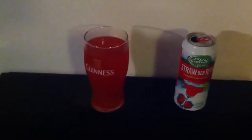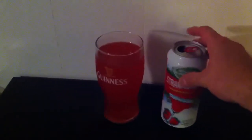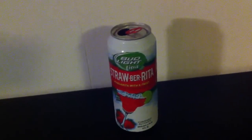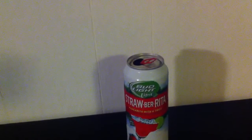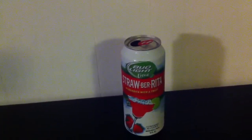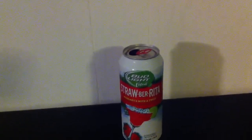By the way, I have had this before, but I didn't do a review of it, so this is my first review of it. Let's look at the can as I go to the aroma. Again, no beer qualities to this at all.